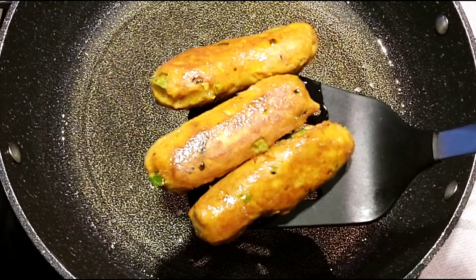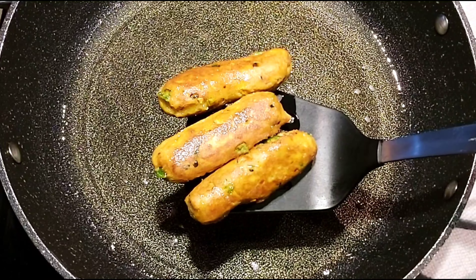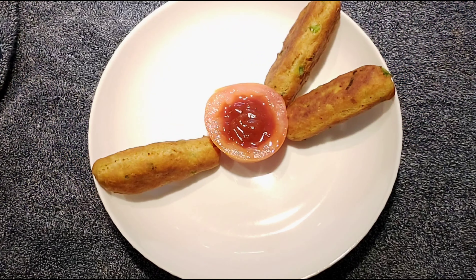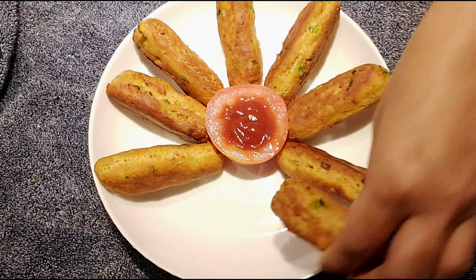Crispy on the outside and very soft inside — the vegetable dough sticks are ready! You can serve these yummy dough sticks with ketchup or any other dip of your choice, or you can also have them without any dip — they will still be very yummy.